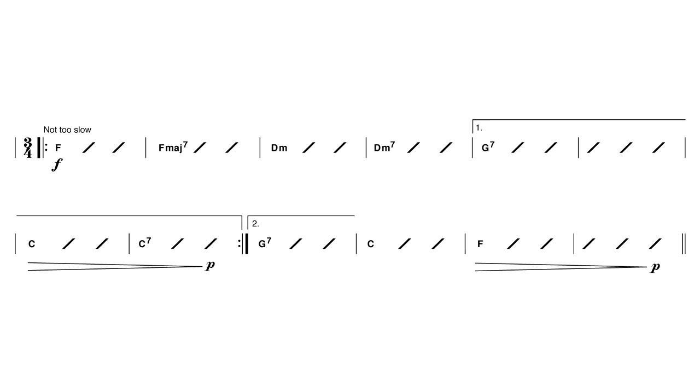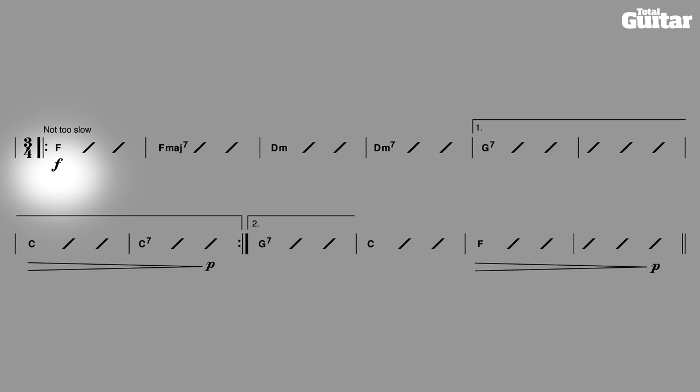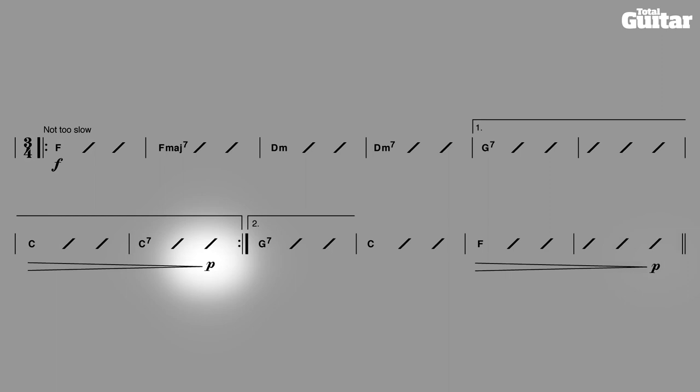Finally, notice that there are dynamic markings in the chord chart. The F under bar 1, standing for forte, tells you to play loudly. The P under bars 8 and 12, standing for piano, tells you to play softly. The hairpins leading up to the Ps mean get gradually softer. If you can piece these details together into a solid performance, then why not send in an application for RGT's Level 2 assessment.